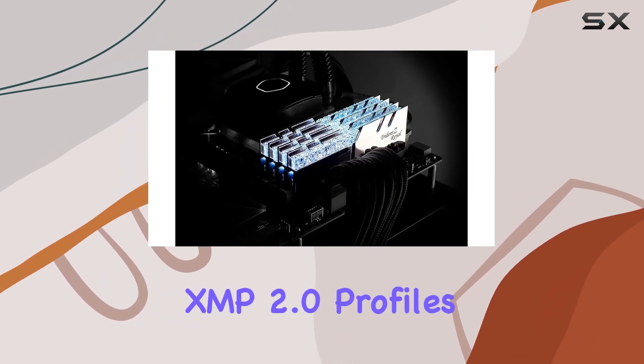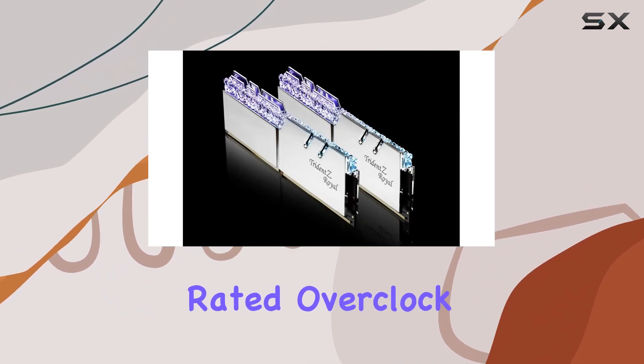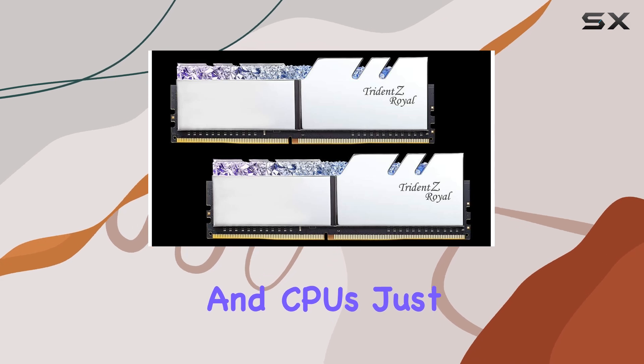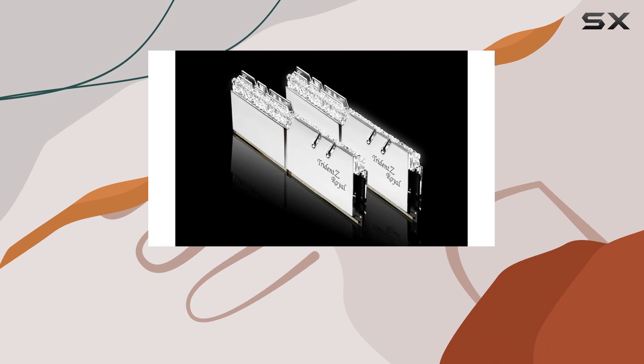It supports Intel XMP 2.0 profiles, making it easy to reach its rated overclock speed with compatible motherboards and CPUs. Just enable the XMP profile in your BIOS, and you're set for high-speed performance.